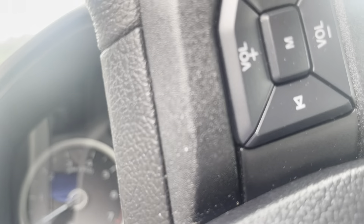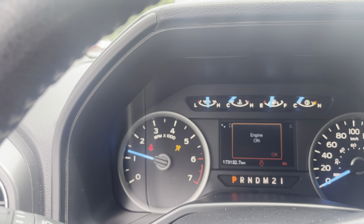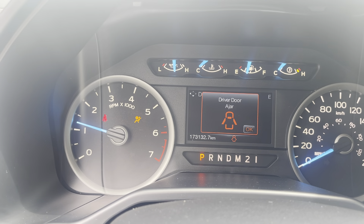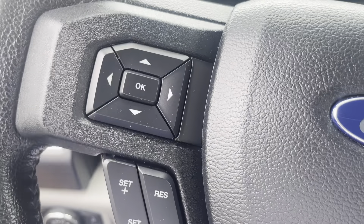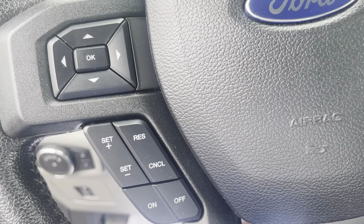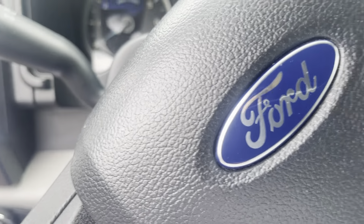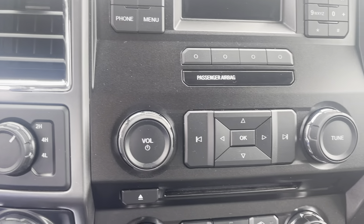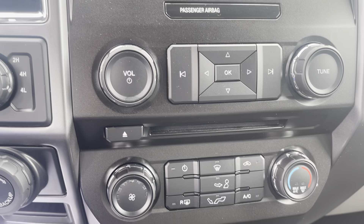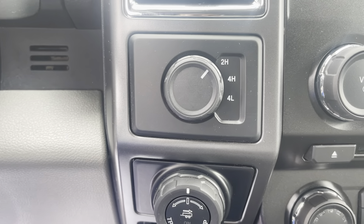I'm just gonna turn the truck on so you can have a look at the gauge cluster and the odometer. You'll see your kilometers are sitting at 173,000 kilometers at the moment. On your steering wheel you have your cruise control settings as well as your voice command control. You do have your media center here with your volume display, volume controls, climate controls, as well as your ride height and four-wheel drive settings.